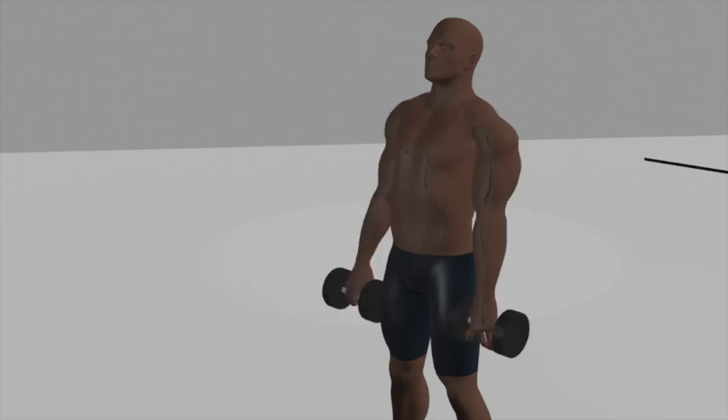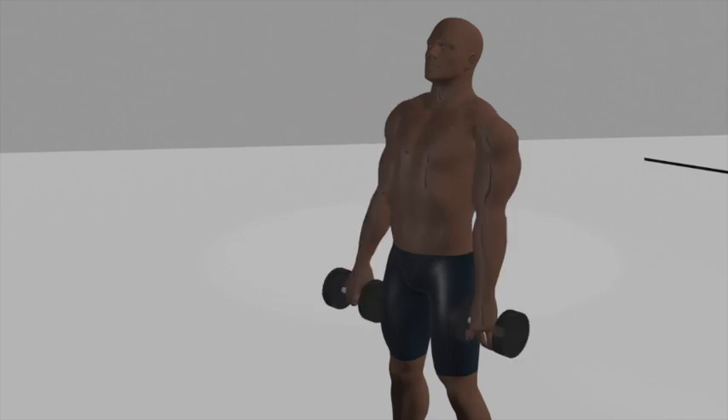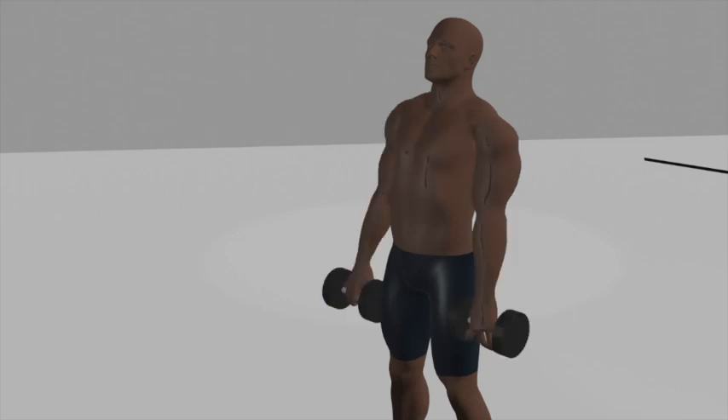At the top of the raise, pause for a moment and focus on squeezing your front deltoid muscles. Inhale as you lower the dumbbell back down to the starting position in a controlled manner. Repeat the raise with the opposite arm while keeping the non-raised arm extended by your side. Exhale during the raising phase, and inhale as you lower the dumbbell. Aim for three sets of 10 to 12 repetitions per arm to effectively target your front deltoid muscles.